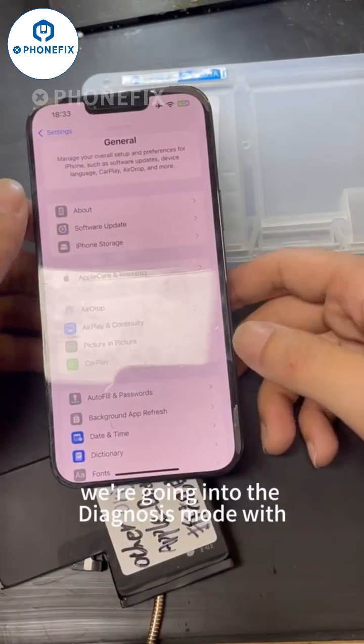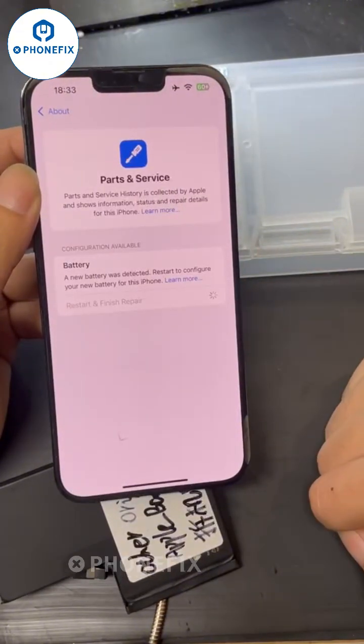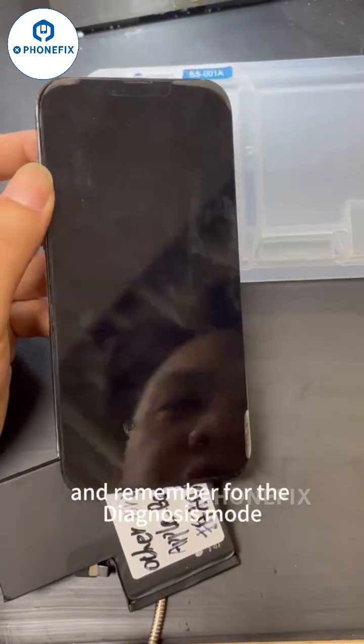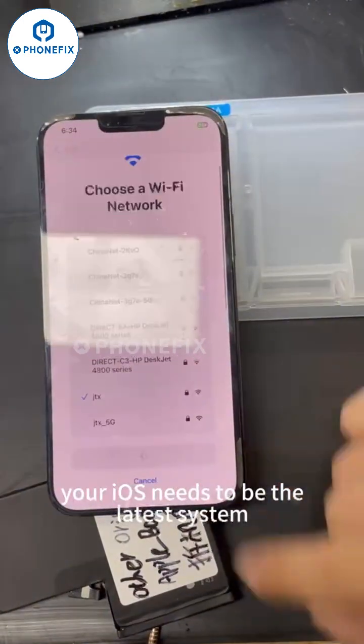We go into the diagnosis mode with another original Apple battery. Remember, for diagnosis mode your iOS needs to be on the latest system.